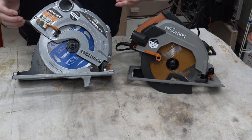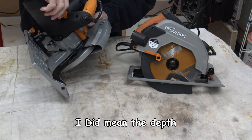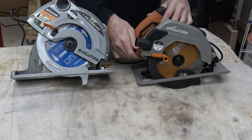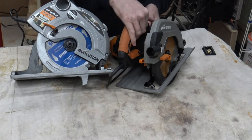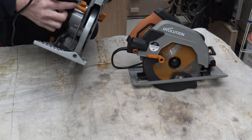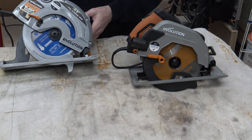One thing I didn't show you earlier - the adjustment for the blade height. On the old saw, there's a nice tightener on the back that adjusts the height, and it's exactly the same on the Fury. The new one has a plastic lever on the back, which I'm not impressed with at all. If they were going to put a lever on there, at least make it out of metal. If that plastic lever breaks off, there'd be no way of making the adjustment. With the old knob, if it broke you could still get a spanner on it and adjust it.